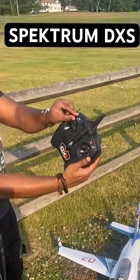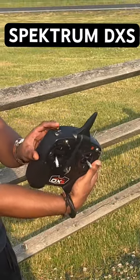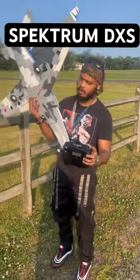You see left and right — this is where your SAFE and AS3X controls are. Your panic button, flaps, beginning mode buttons, and landing gear are all here as well.